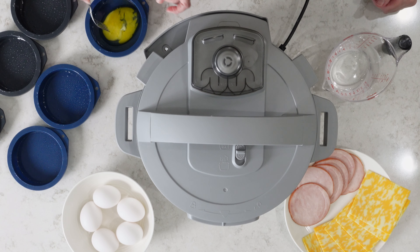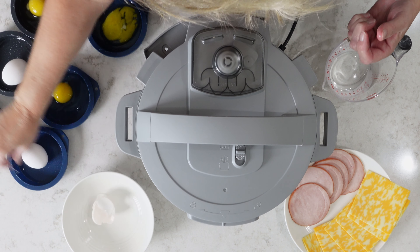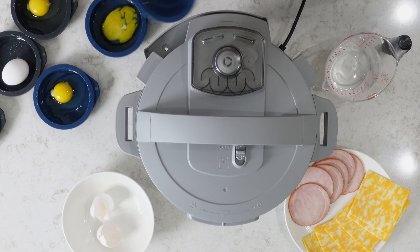We're testing the theory that dropping the egg makes them break better.